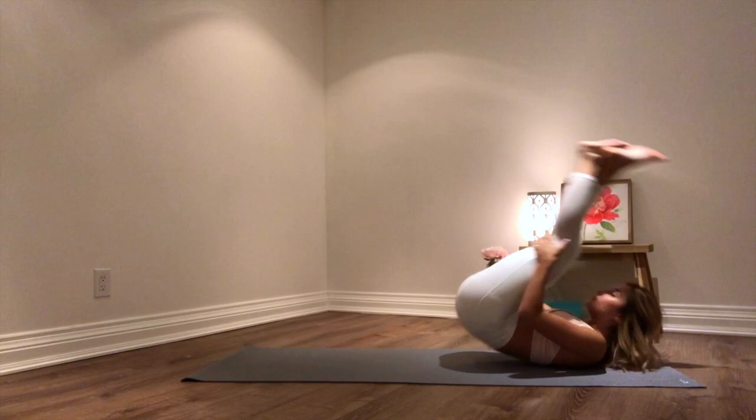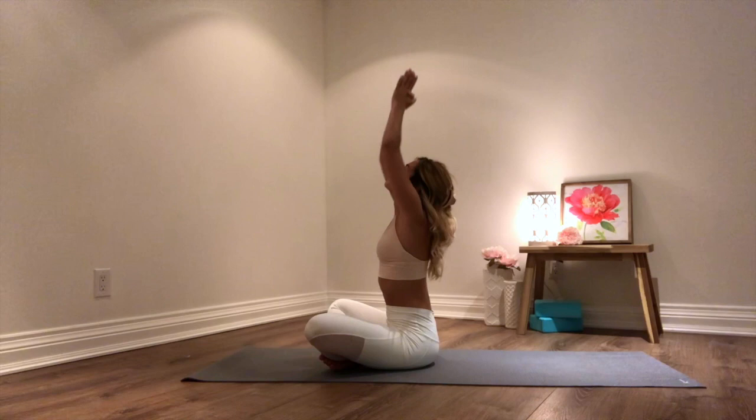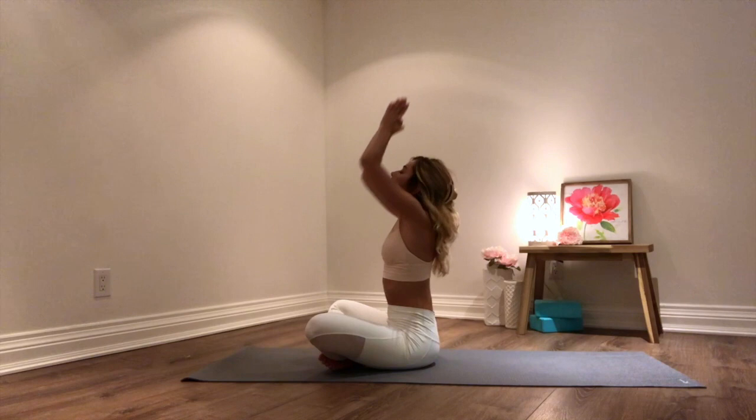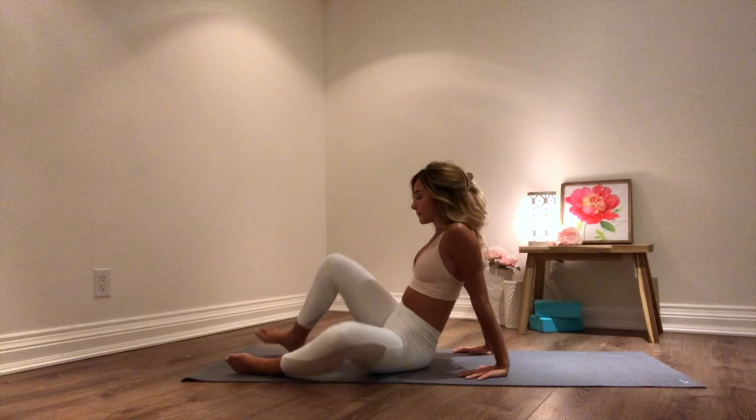And on your next inhale, coming up into seated position. On your inhale reaching your arms all the way up. Exhale hands come down. Inhale reaching your arms all the way up. Exhale hands come down in front and center. Inhale reaching your arms all the way up. Exhale hands come down in front and center. And from here, once your feet come down to the ground, hands come behind you, and just winging your knees from side to side — getting out any tension in your hips.